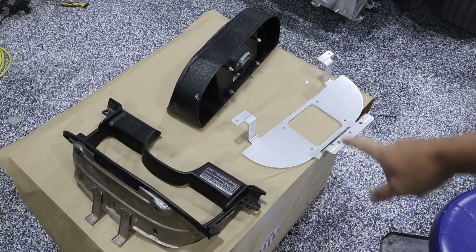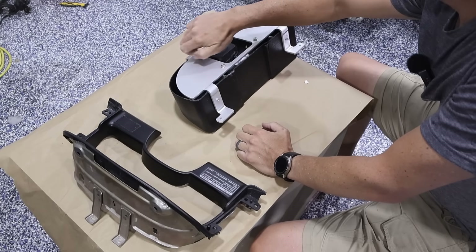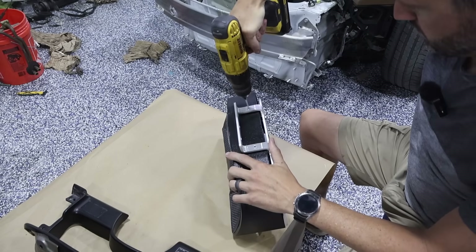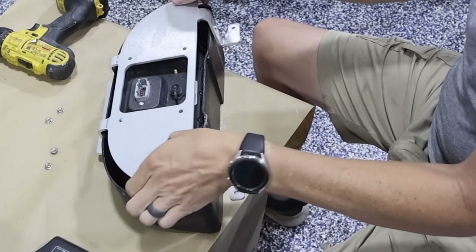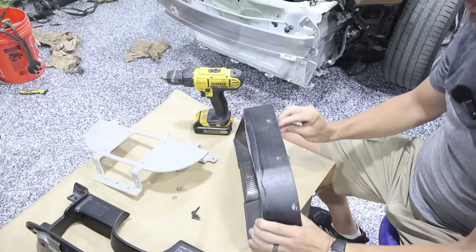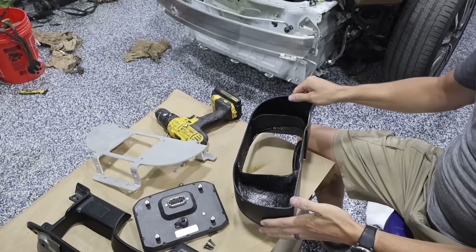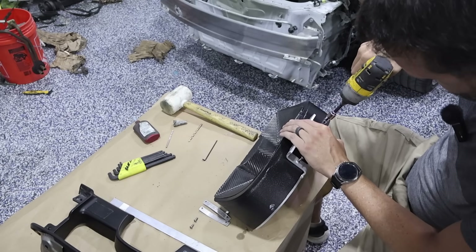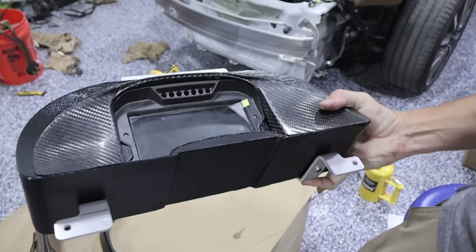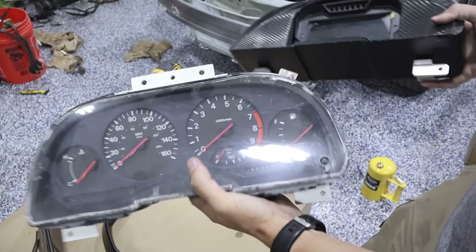We got a piece from SendCutSend that's going to join our gauge surround and gauge cluster to the OEM part. Now we've got the mounting plate all fastened, and that gives us essentially the same bolt hole locations as the original, so we can just mount it back in the car.